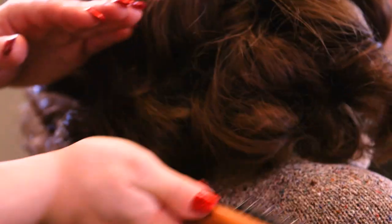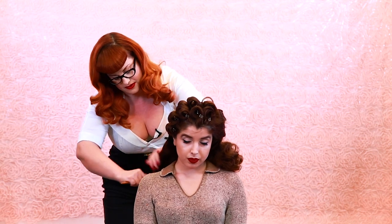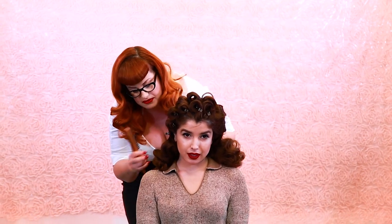As you can see I'm using my hand as a guide to create a little bit of the dent in the hair. That looks pretty good — I'm going to come back later on and fine-tune things, but for now that's looking perfect.